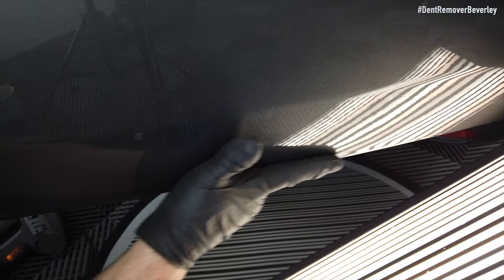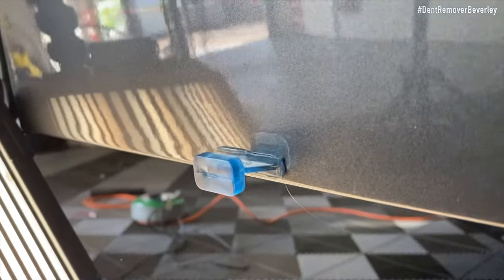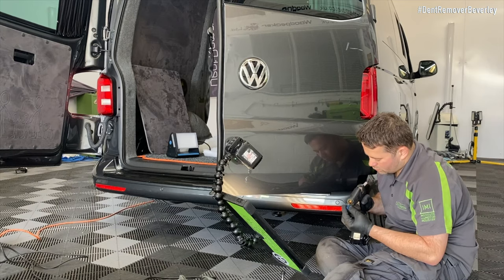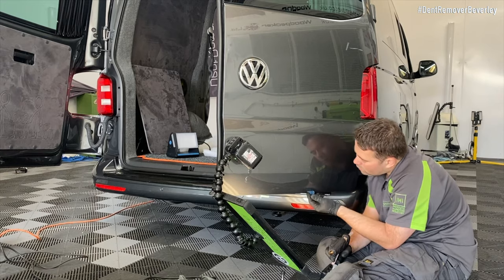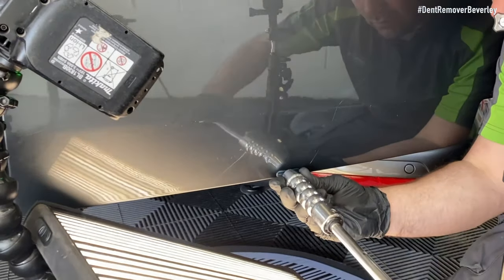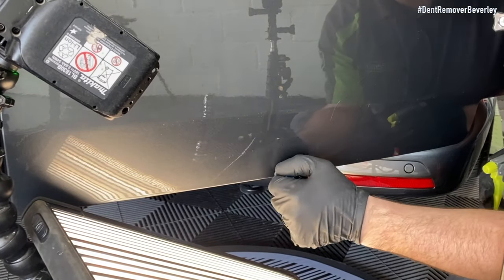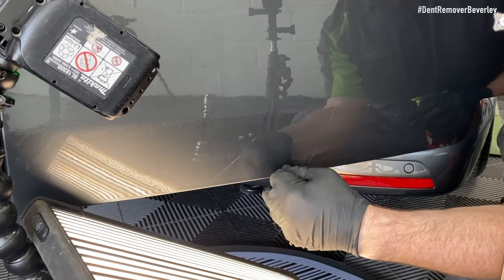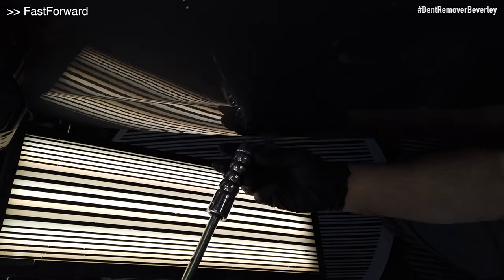Looking good so far but I can just see it's slightly low right on that bottom edge. So I'm using the Keiko ice tabs because they are long and thin and they stick like crazy, and we're going to pull that bottom edge right out. Bearing in mind that this area I'm trying to repair is triple-skinned — it's got factory glue from the inside which is extremely hard — so to lift any kind of metal in this area these little tabs do such a great job. I'm only making small gains from each pull but the end results will speak for themselves.